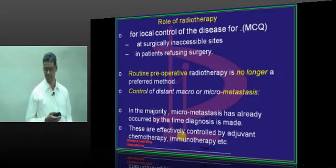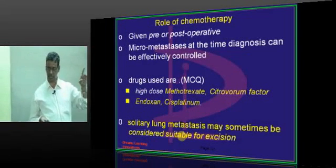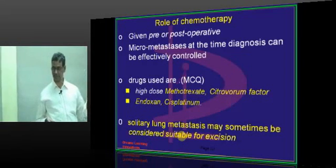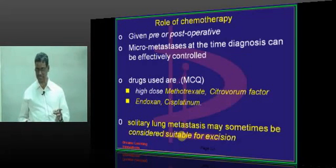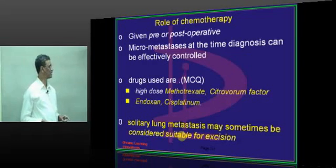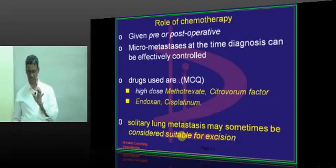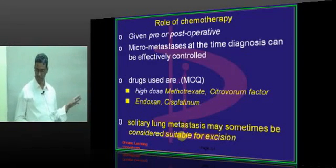Role of chemotherapy given pre- or post-operatively: micro-metastasis at the time of diagnosis can be controlled by chemotherapy alone. Drugs used include methotrexate with citrovorum factor, endoxan, and cisplatin. For solitary lung metastasis, if there is only one lung metastasis, you can excise it; but all other micro-metastases should be treated with chemotherapy.